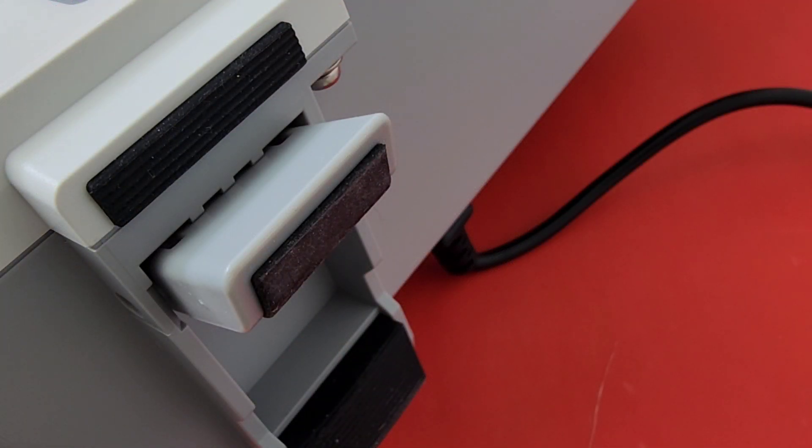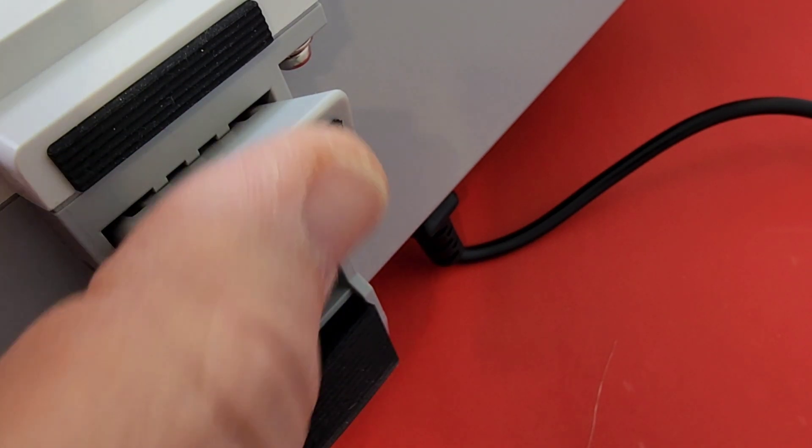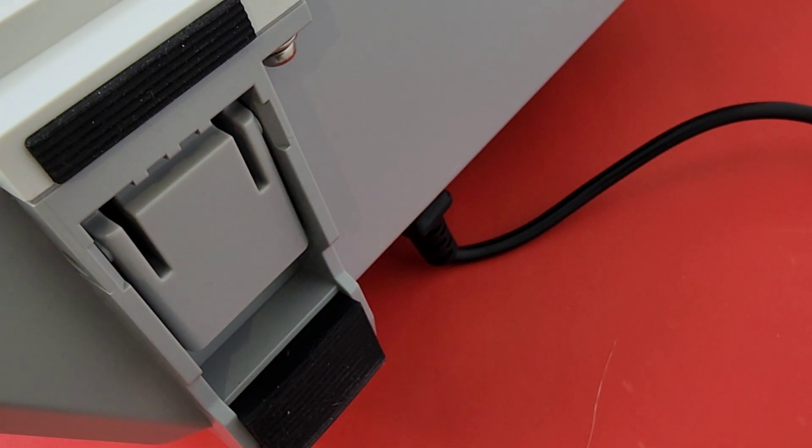Of course, what kind of bench equipment wouldn't have those nice adjustable feet? The Unity definitely has those — once again with that rubber inlay. You can either open it up or keep it flat, whatever you want.